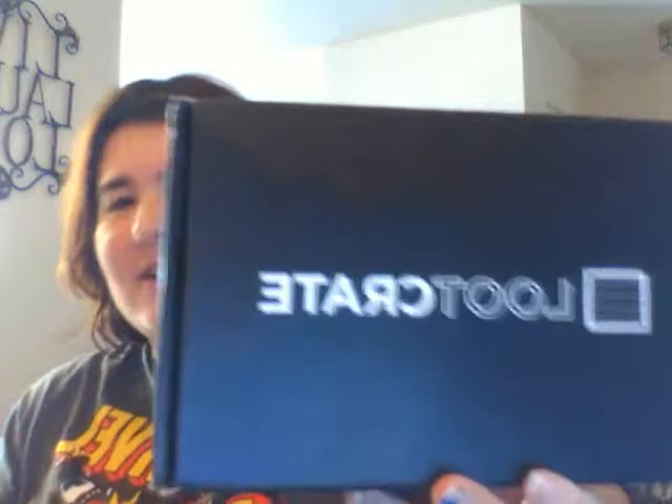Hi everyone on YouTube, this is MouseOff, and it's bringing you another Loot Crate unboxing. Unfortunately my first recording didn't have any sound to it, but anyways...